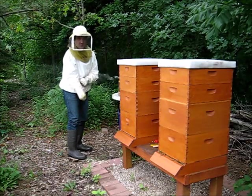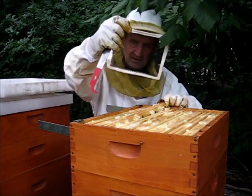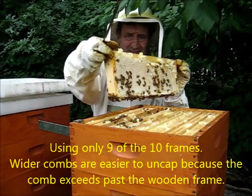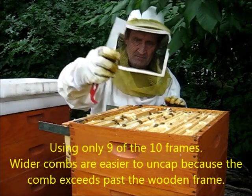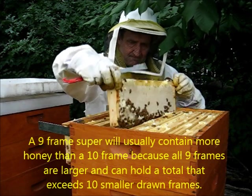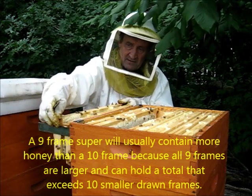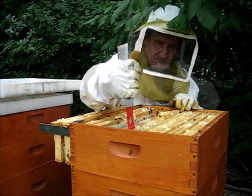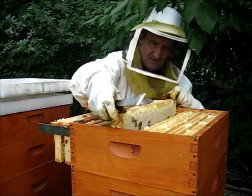Alright, let's see what's going on here. I'm going to take the supers off. These frames look nice and fat. I've only used nine frames in here. That's nice. Those are nice and thick. This is going to be a bumper crop.